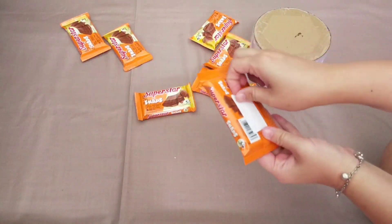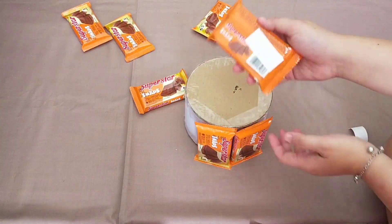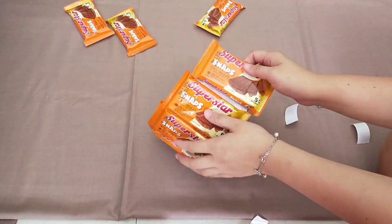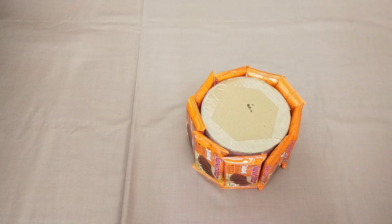Langsung aja, kalian rekatin snacknya ke tabung yang udah dibuat tadi. Di sini aku tempelin double-tip pada bagian belakang snacknya. Kalau semua snacknya udah menempel, kita bisa langsung hiasin dengan menggunakan pita.